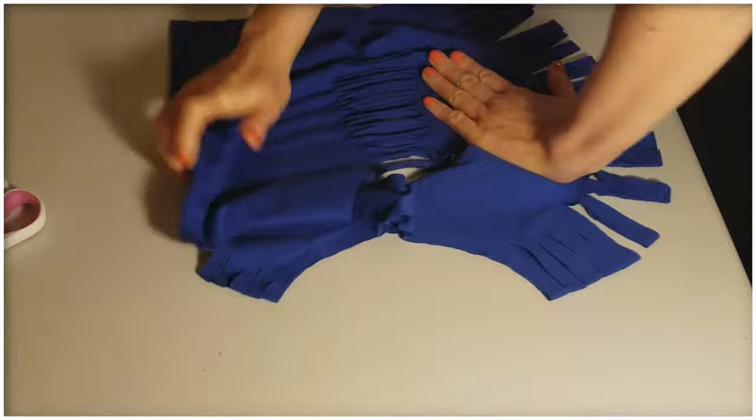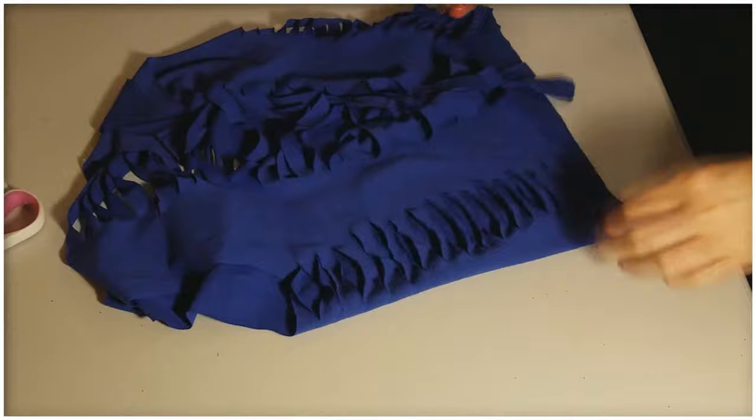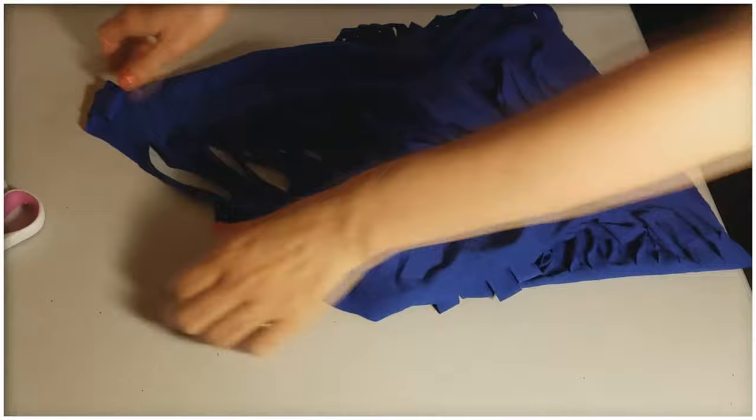I like to stretch it out and then I put it on my mannequin. If you don't have a mannequin, feel free to use a pillow, a cutting board, or a canvas — anything that helps make this weaving process a little bit easier.